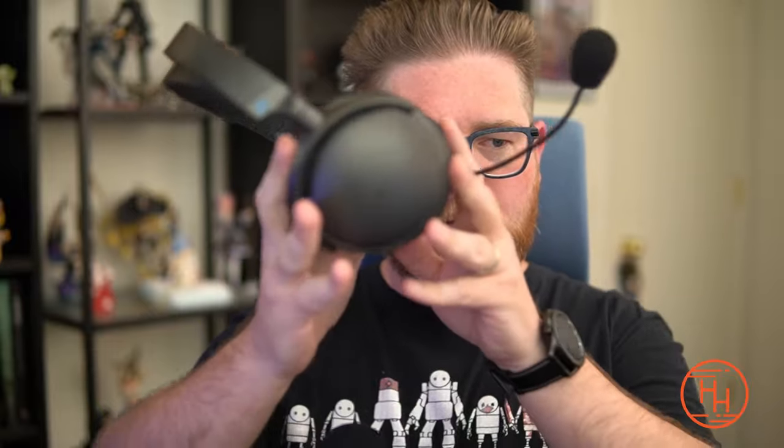Welcome back — we're going to be talking about gaming headsets again today, but this is a unique one because it's been much talked about for very good reason. This is the Audeze Maxwell.